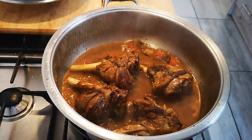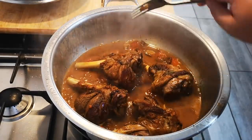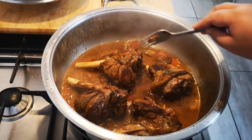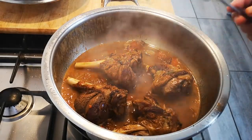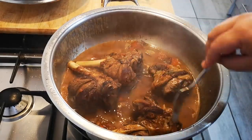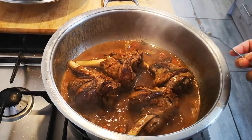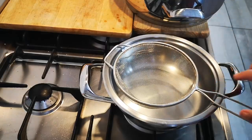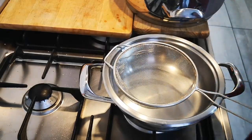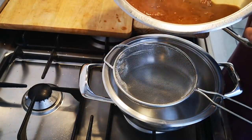The lamb shanks are done — they went for about an hour and fifty minutes. Depending on the size, you can cook it longer and have it fall off the bone. I'm going to stop here as it's quite tender. Next I'm going to make my gravy. I've taken out the lamb shanks and I'm just going to strain the leftover sauce.